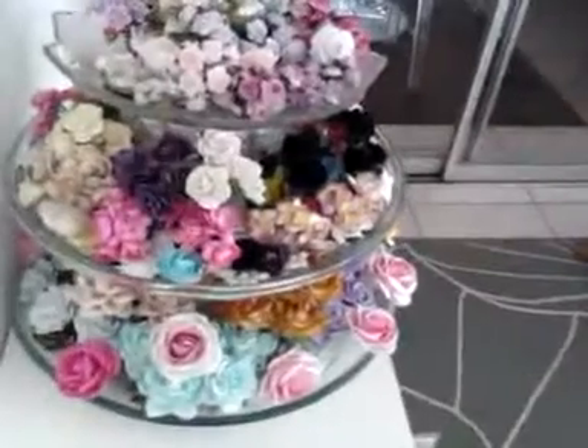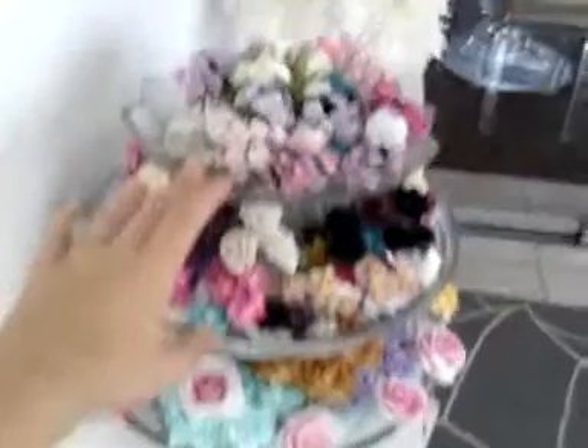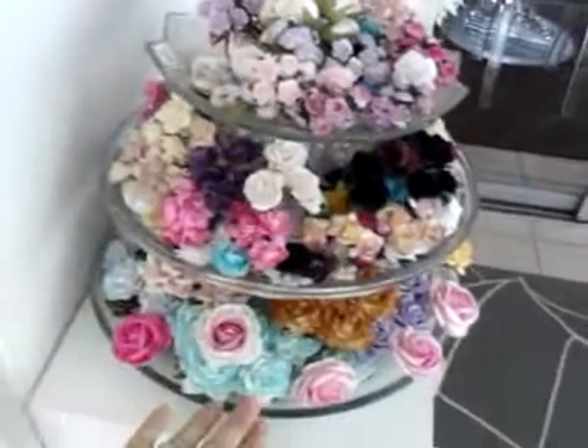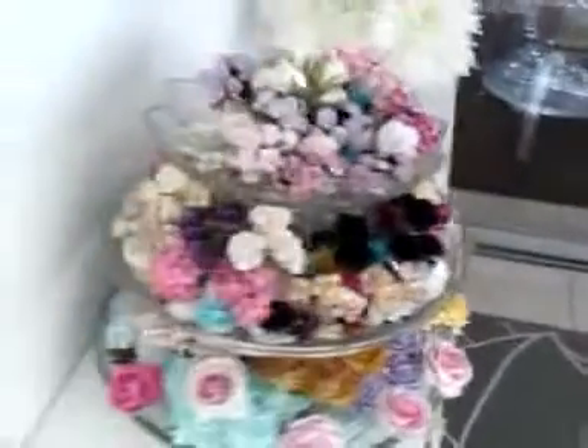I've been collecting a lot of Wild Orchid Craft flowers — I am like in love with it. I made that display from plates I bought at the Goodwill and then glued together. I put my flowers there, and I have so many that I haven't used yet.